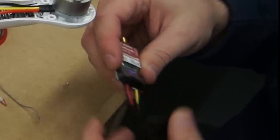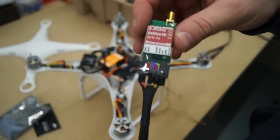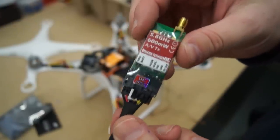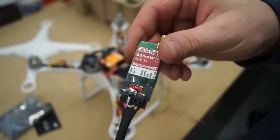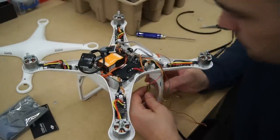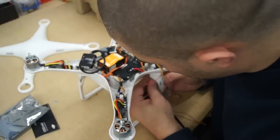You may also notice that I've trimmed off the green, white and red cables from the video transmitter. This part is completely optional. The only actual cables we are going to use is the yellow video cable, the black ground cable, and then the black and red power and ground.